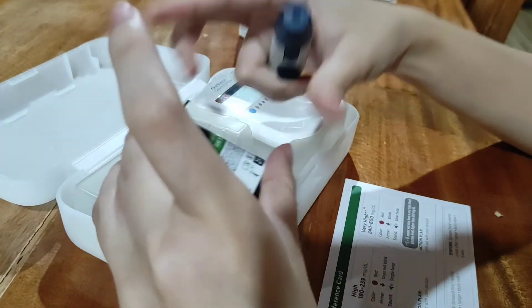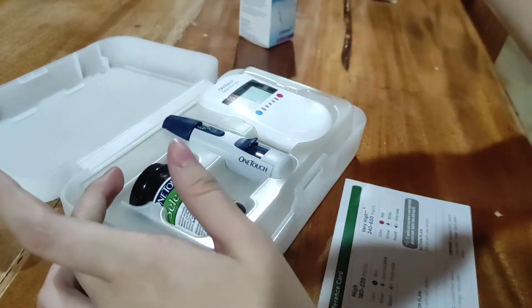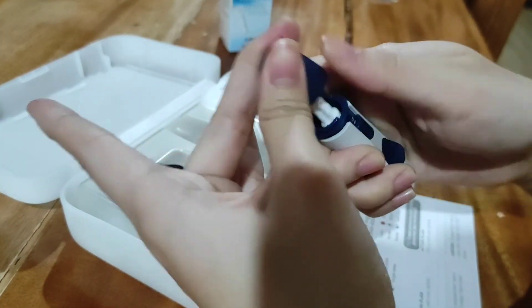We're done with our glucose monitoring. That's it guys, that's easy! Just yan — kumuha ng blue clothes, kunin na natin yung ating materials.